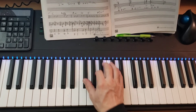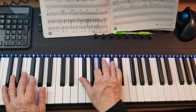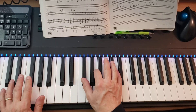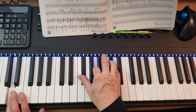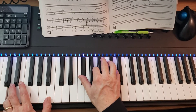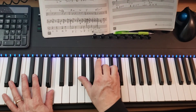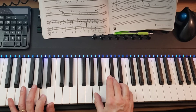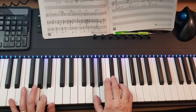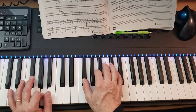Alright, so it's F sharp minor — F sharp in the left hand, F sharp, A, and C sharp in the right hand. And then D: D in the left hand and F sharp, A, and D in the right hand. And then B minor is B in the left hand, F sharp, B, and D. And then A major is A on the left, A, C sharp, and E. And that just happens like three times in a row.